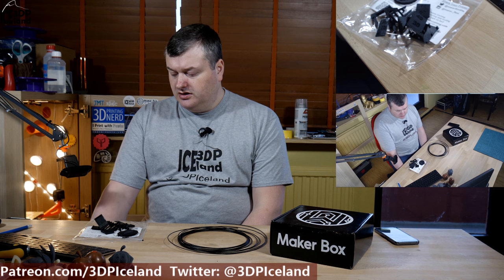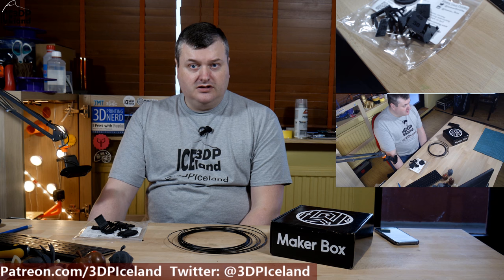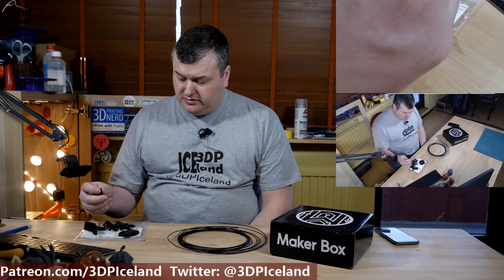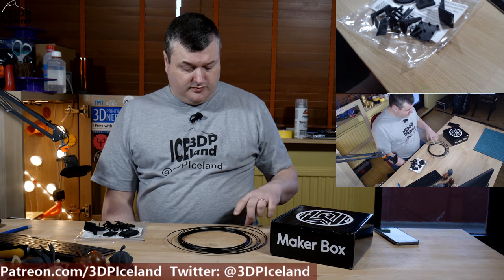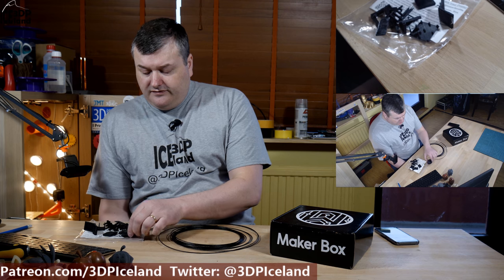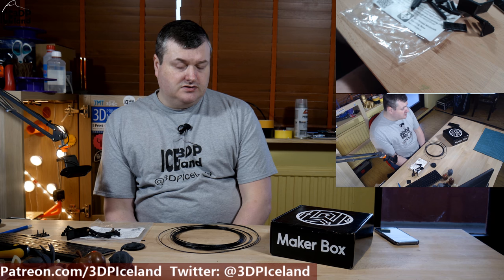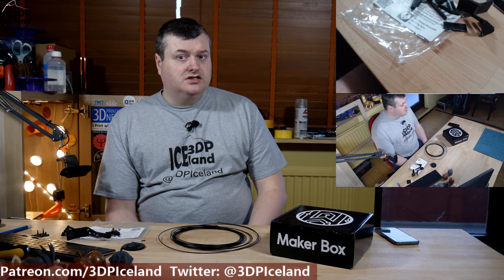Print quality-wise this filament came out excellent and the properties are quite good — it's very strong and very stiff. They say you can easily tap into this filament with tooling for mechanical parts, though I haven't tried that myself. Overall I was quite happy with this filament. If you need a strong engineering filament, this is something worth looking at. Thank you for watching and I'll see you in the next one.